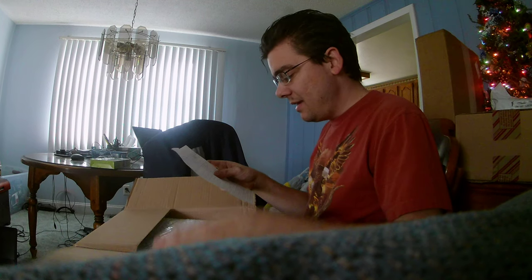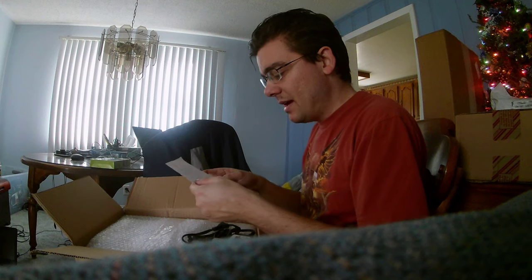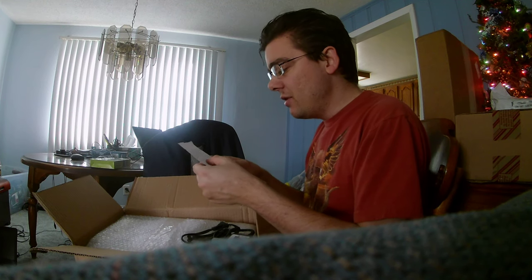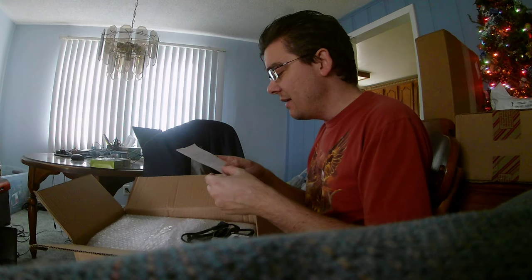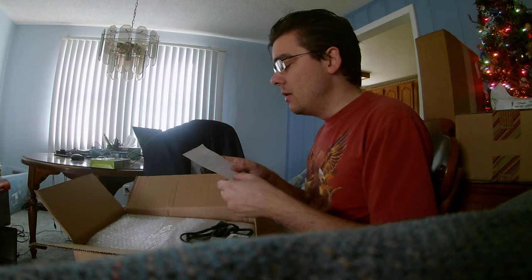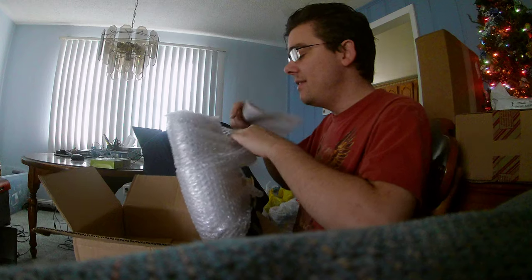Alright, so this is — if I look on the other side here — a Lenovo ThinkPad T530 laptop with a Core i7 quad-core processor. It's even got 12 gigabytes of RAM and a one-terabyte hard drive. You can't go wrong with this computer for only $375.